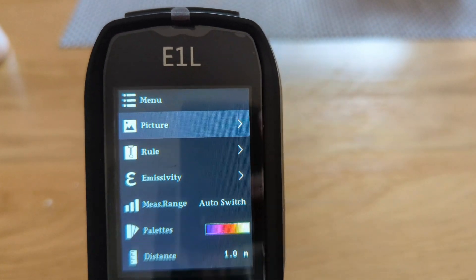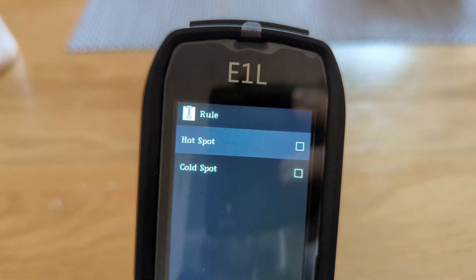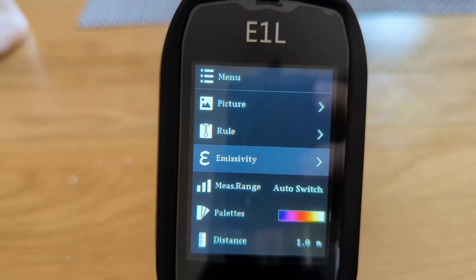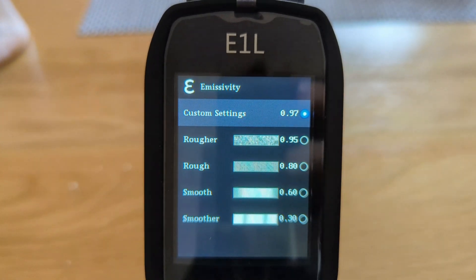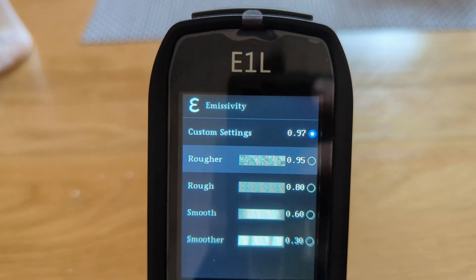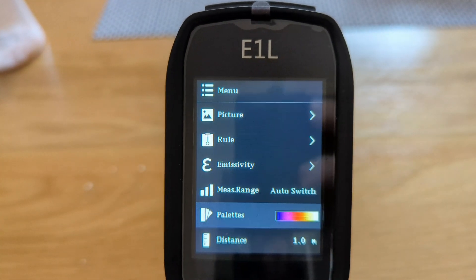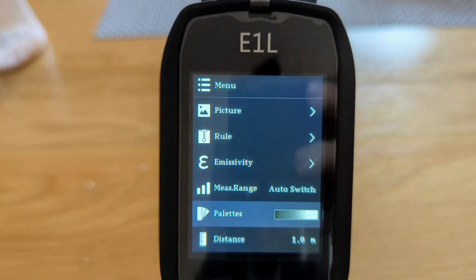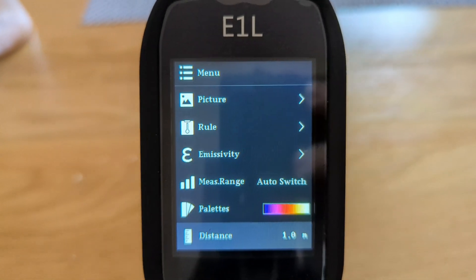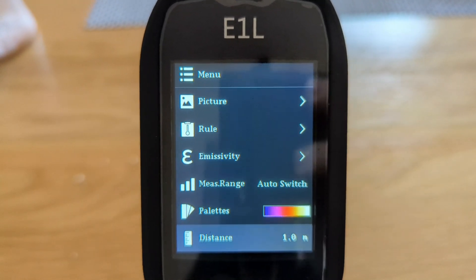Then you've got rules - hot spots and cold spots - if you're looking for those, say on an underfloor heating system. Then there's emissivity, so you can have really smooth or slightly rougher quality. There's the measure range, the palettes so you can have different colors for what you want - I'll keep it on the default, it's nice and easy. And then the distance that you're going to be measuring at, so if you're a meter away you'd select a meter.